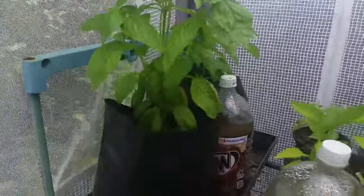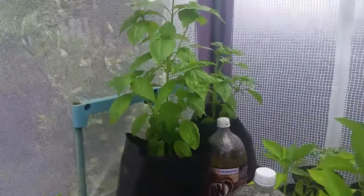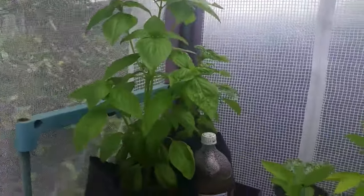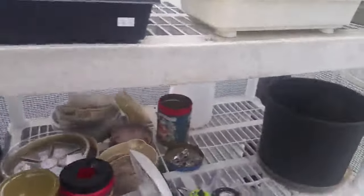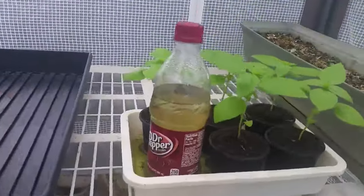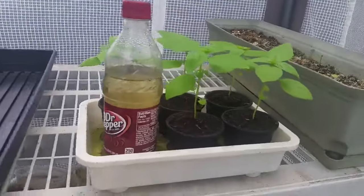It's great for the plant because it doesn't get stressed by no water. And it's great for me because I don't have to keep worrying about watering early in the morning. These seedlings — I put a little bit of hydroponic solution in the water and they're loving it.